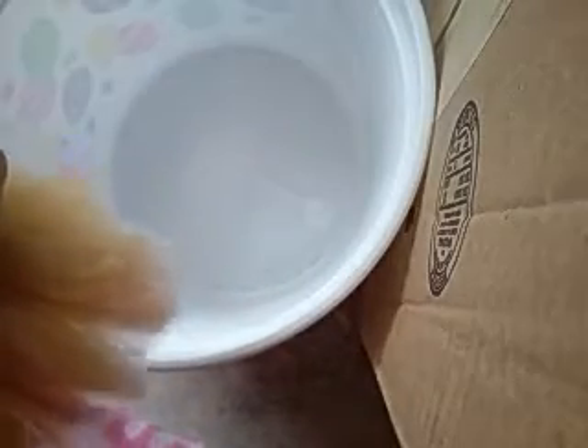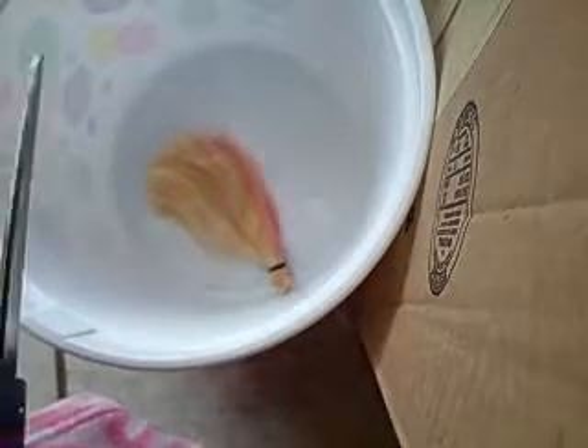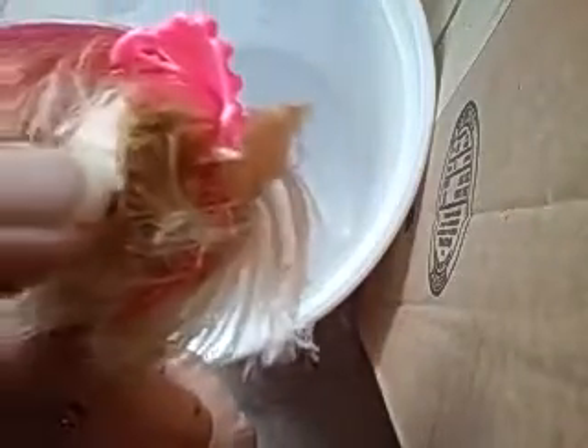Her hair is pretty strong. These scissors are brand new, I just got them recently. I have to take into consideration that this is saran hair. Her saran hair is bad. When you cut saran hair and it sticks together like that, it's not very good saran hair.